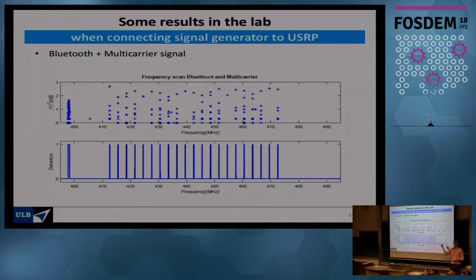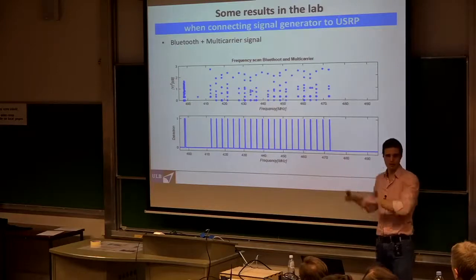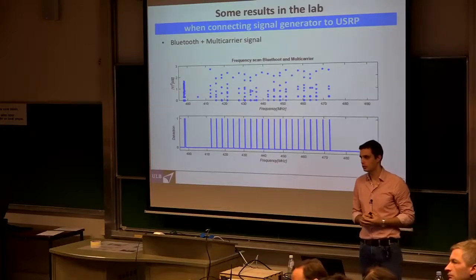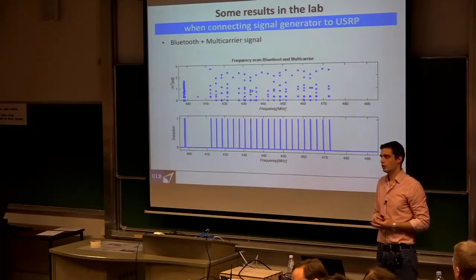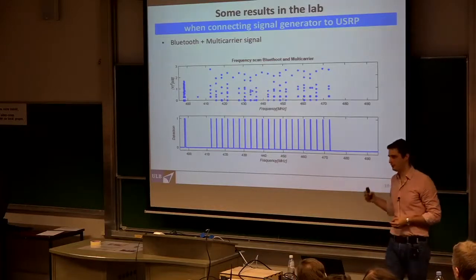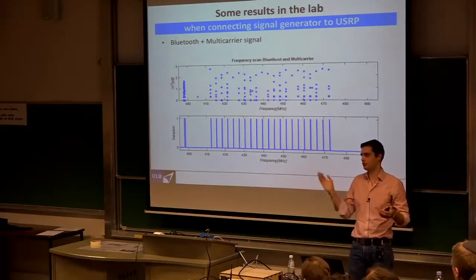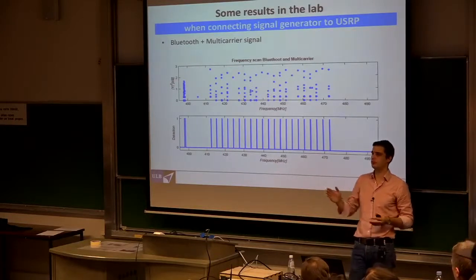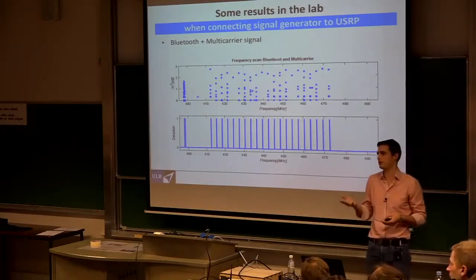Q: Was that multi-carrier signal generated with a single generator? A: Yes, we set the carrier frequency ourselves — it was random. Q: Have you tested this on frequency-hopping transmitters? A: Currently no — we track static-frequency signals. Frequency hopping is certainly interesting, and one reason we want fast scan times is to handle that kind of scenario.